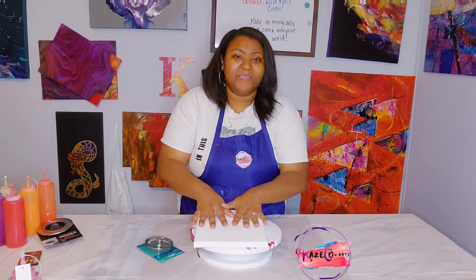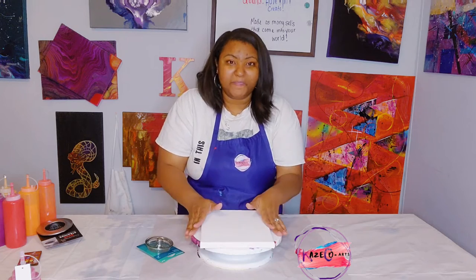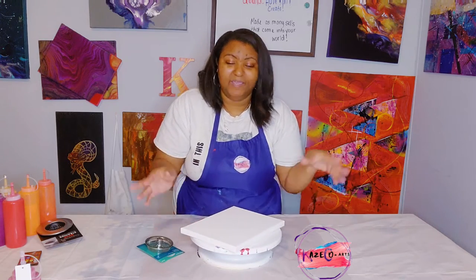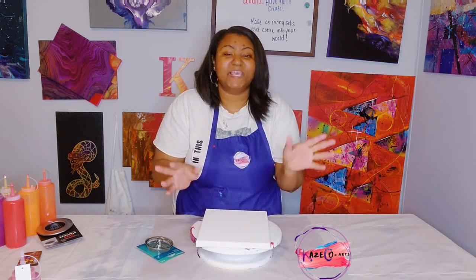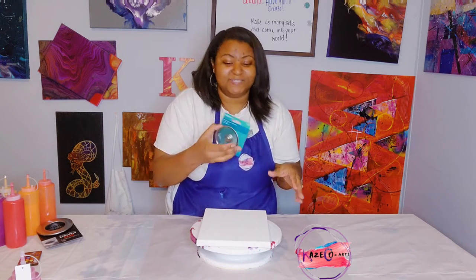We have our 8x10 canvas right here on this turntable, which just makes it easier to work with. We will not be using the blow dryer today — just the turntable, the canvas, our paint, and of course the sink strainer.